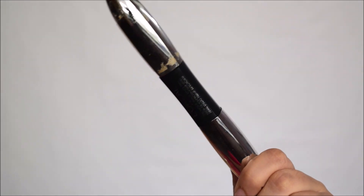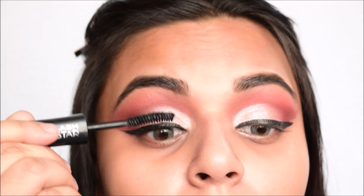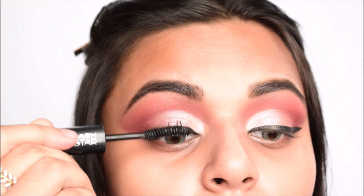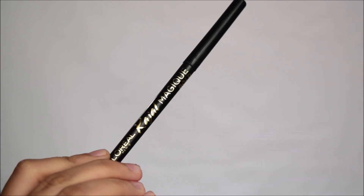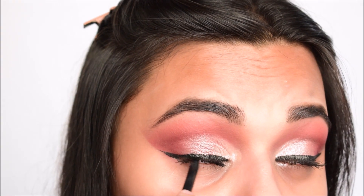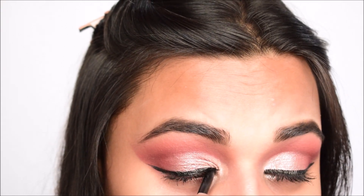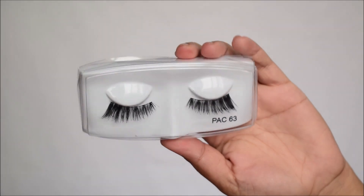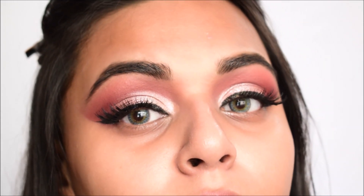I'm using the L'Oreal Superstar Mascara to coat and prep my lashes for the falsies — you can stop here if you don't want to add falsies, but I'm doing it for a dramatic effect. Using the L'Oreal kajal, I'm tight-lining my eyes so there are no gaps between the lashes and no skin is showing through. Then I'm putting on the Pack 63 lashes for a dramatic appeal.